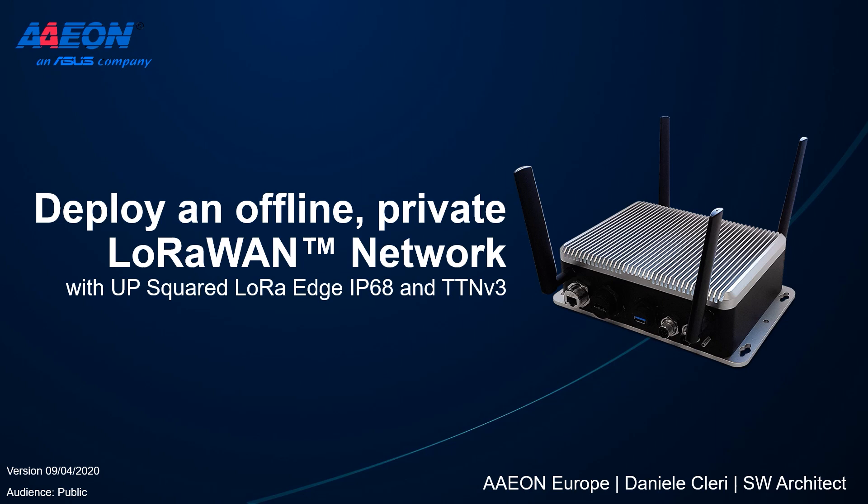Hello, I am Daniel Eclairi, Software Architect for Aeon Europe. Today I'm going to show you how to deploy an offline private LoRaWAN network using our LoRa Edge Gateway and TTN Stack V3.